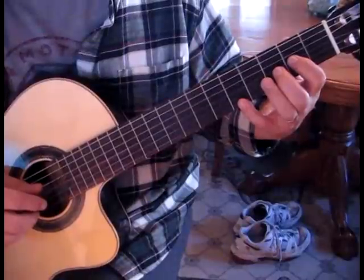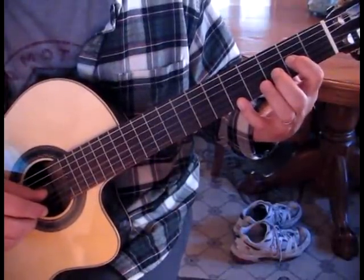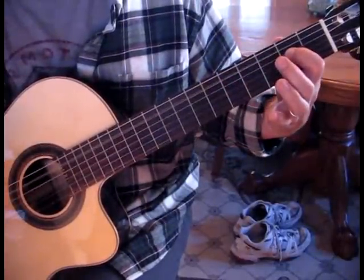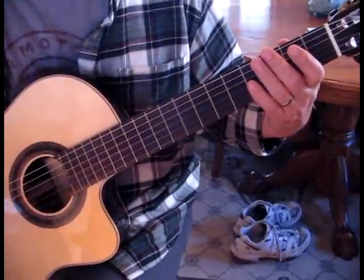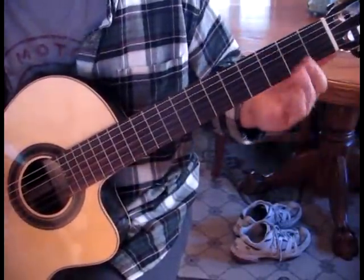Here are the third and fourth sections together — one, two, three, four. If you break them down by sections, learn them, and put them together, it will come together. Take those first four sections and repeat them — that's the very first part.